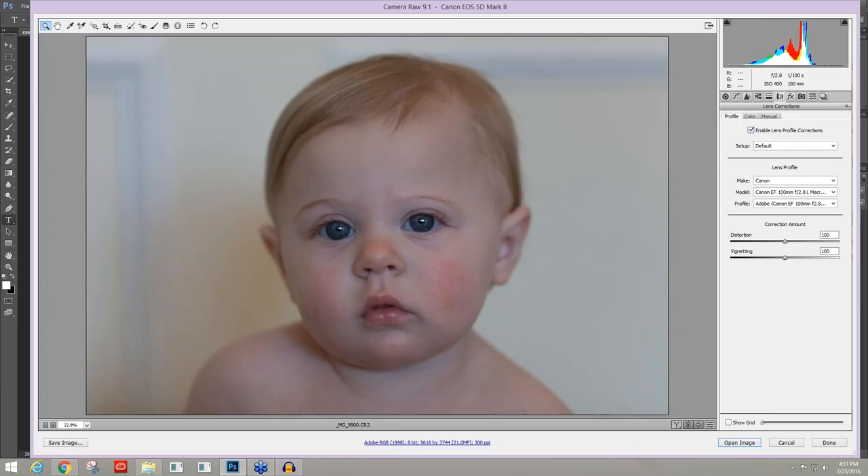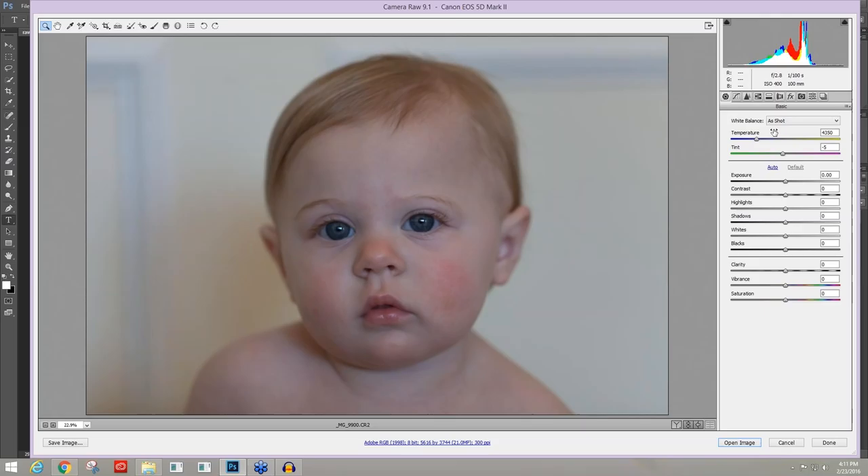Going back to my Basic panel, I'm going to take my temperature and warm this up — it's quite cool. It was a warm room; it just came across on the sensor as being a bit cold. I'll warm it up to about 5150. I'm not really paying attention to the numbers themselves, just the overall feeling of the temperature. I don't really want the green tint, so I'll take that towards the magenta and leave it at about zero.